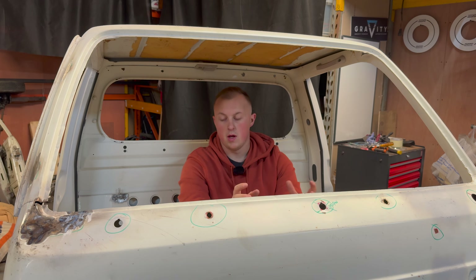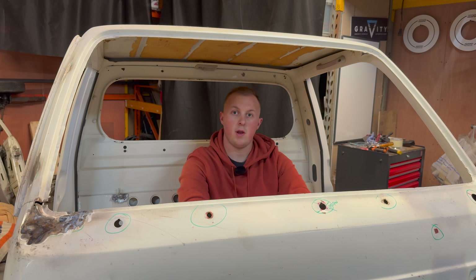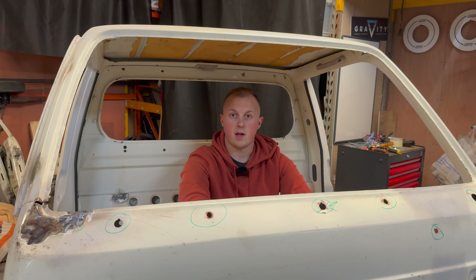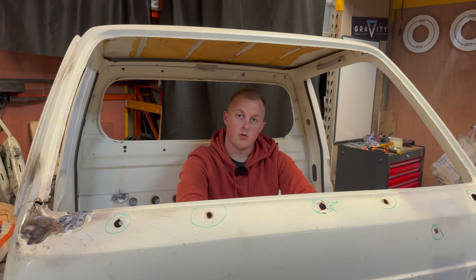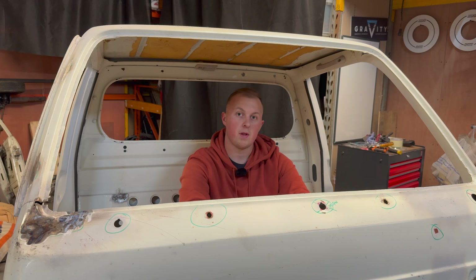That is it for today's video. Hopefully we've brought you a bit of understanding of how we approach a rust repair. We have a lot of videos on this truck - we've put an MX5 rear subframe in and we're putting a Honda Fireblade motorbike engine in, which is about three times the power of the standard engine. If you want to see how the truck gets on make sure you subscribe, maybe drop a like, and feel free to drop any feedback in the comments. We'll catch you in the next one.